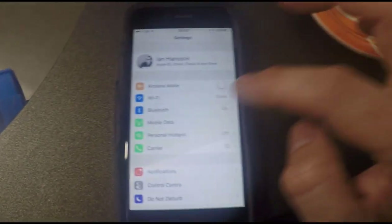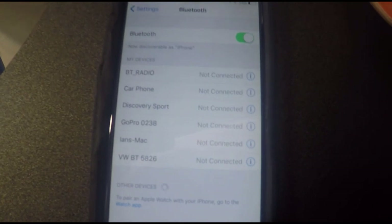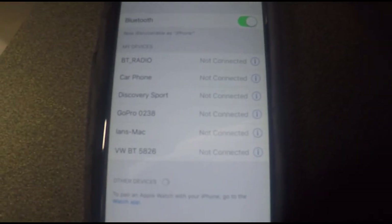Now let's have a look at the iPhone. If we hit Settings on the iPhone and go into Bluetooth, here you can see all the devices that are listed. But I'm not seeing the Swift caravan — it should say Swift BLE. This is the problem we found: no matter what we did, we couldn't get it to appear in here.